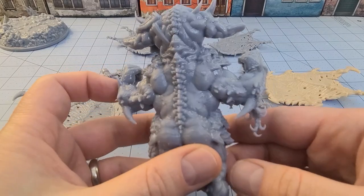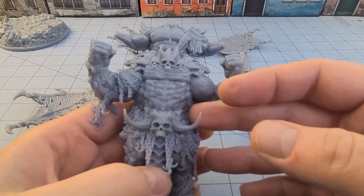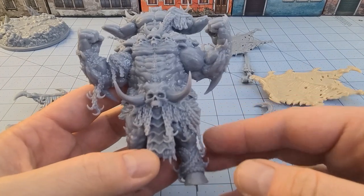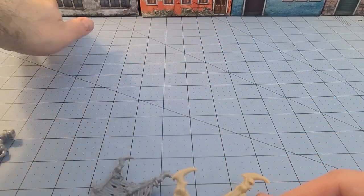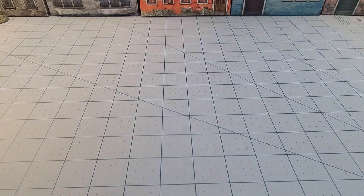I'm thinking, like, a really dark red for the skin and then bone-colored armor to go along with the bones and the skulls. I don't know — do you guys have any suggestions? By all means, share them. But in the meantime, I'm going to grab all these and we'll go get them put together. Sit tight.